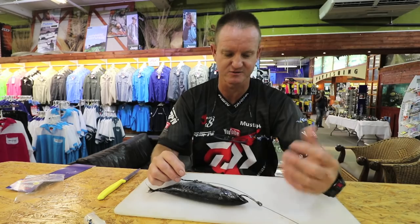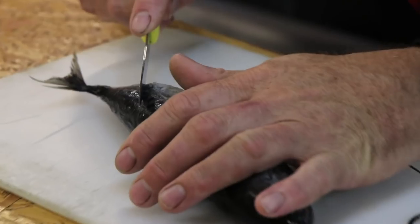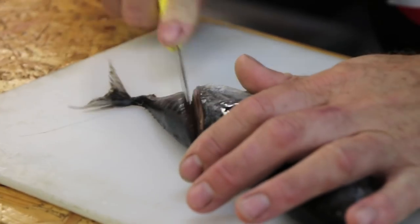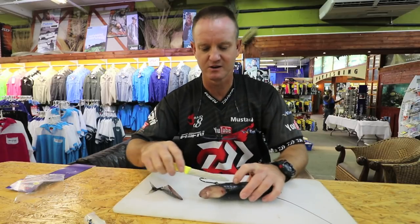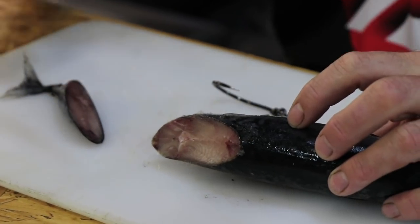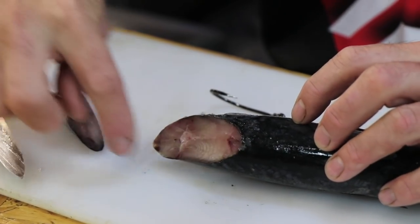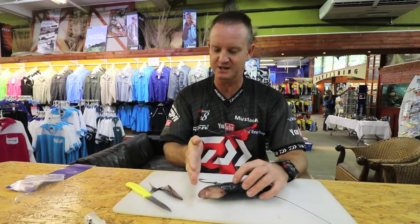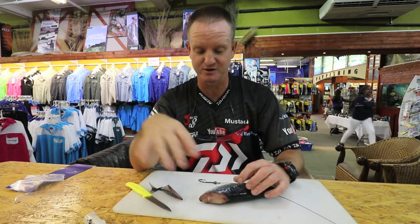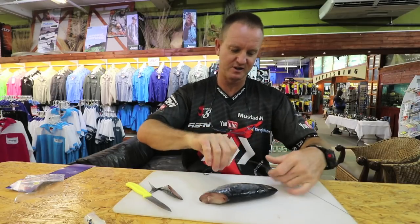I'm going to cut it off just there to get some of the flesh smell going. If you cut it lengthways, the longer you cut your bonnie, frigate, or whatever bait it might be, the more flesh you expose. If you cut it straight across, less bait flesh is exposed to the surroundings.